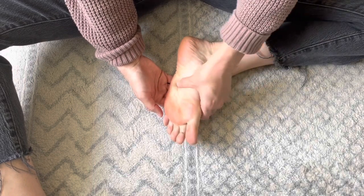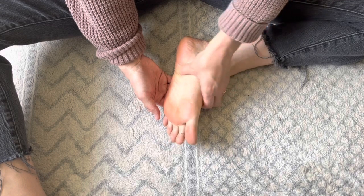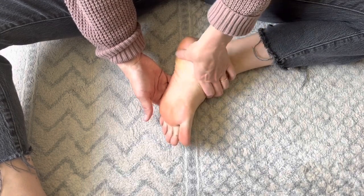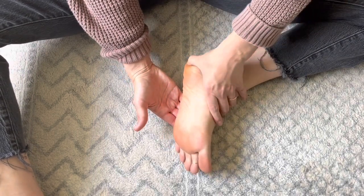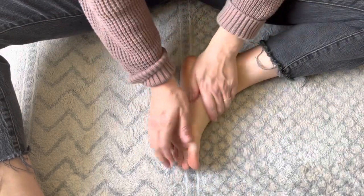For the digestive tract in the arch of the foot, you really want to only work down or at a diagonal down — you don't want to work your way up in the digestive tract. I'm doing horizontal rows here going downward. For the heel, you can work in any direction you'd like; just make sure you give each little part of the heel some attention.